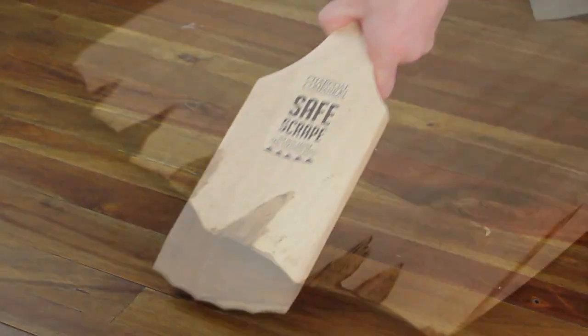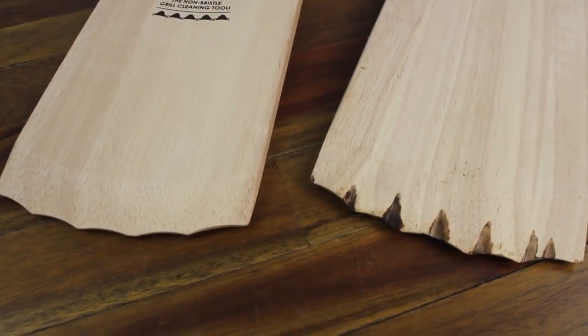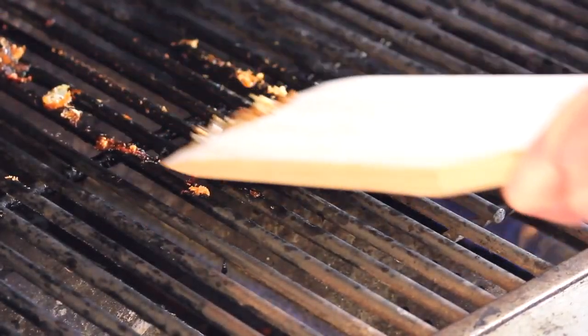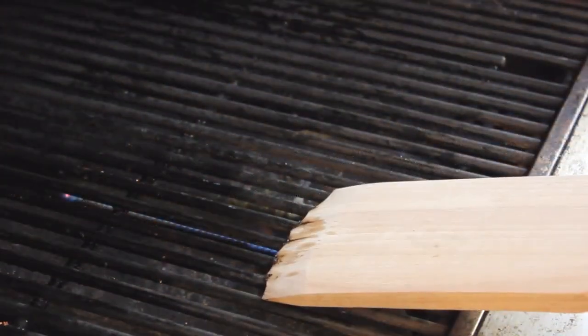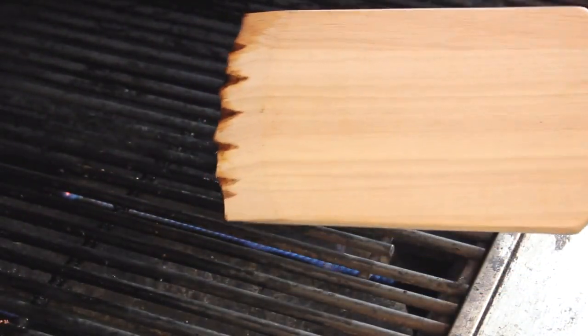Over time, the heat of the grill and the pressure of use create a custom fit. Remove grease and stuck food debris with just a few strokes. Your Safe Scrape will form itself to your grill's grates for an exact fit.